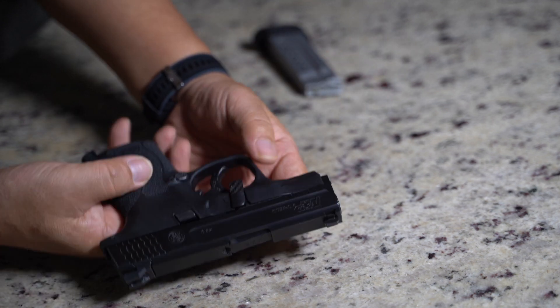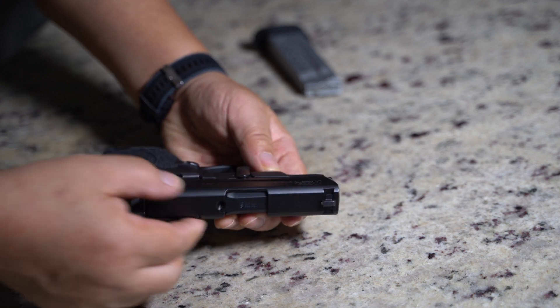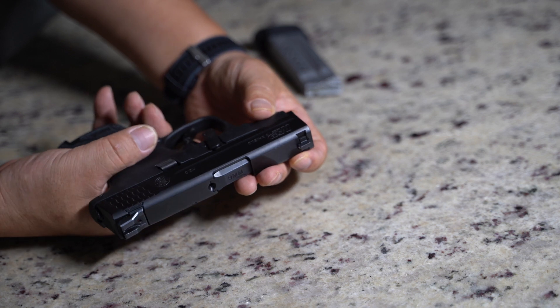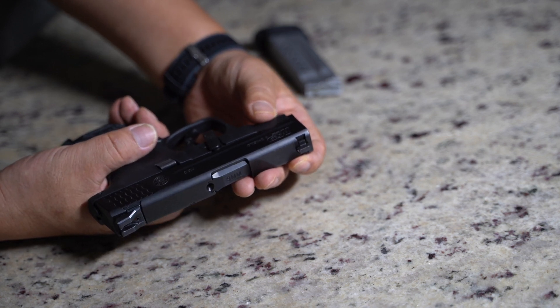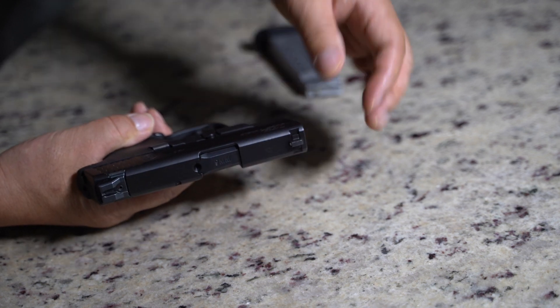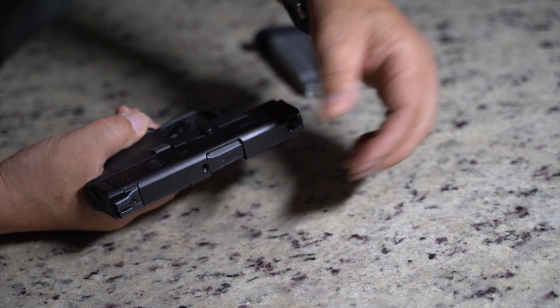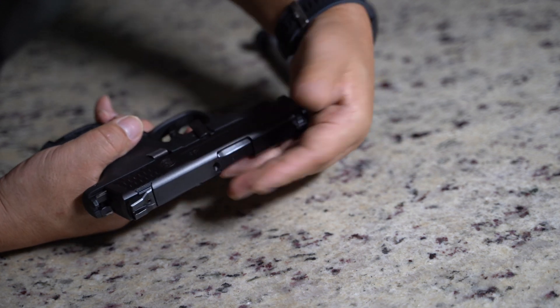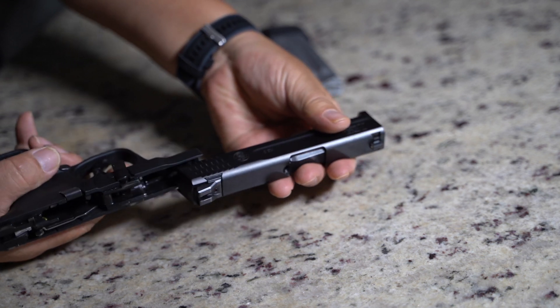Now, to release the slide, all you have to do is pull the trigger. But before you do, just kind of gently hold on to the top and pull. Now this comes apart.